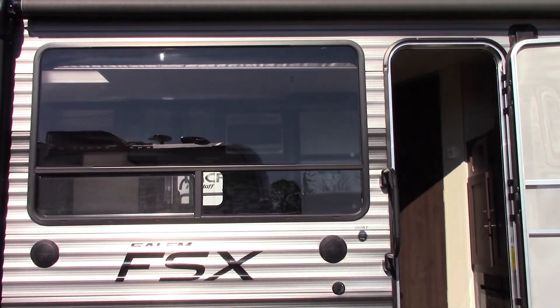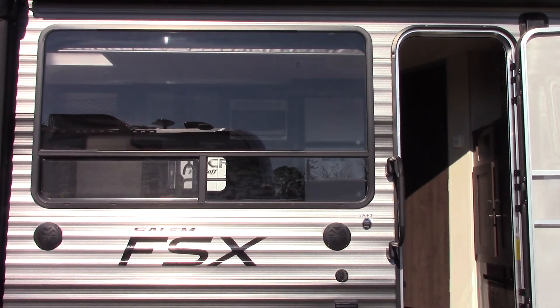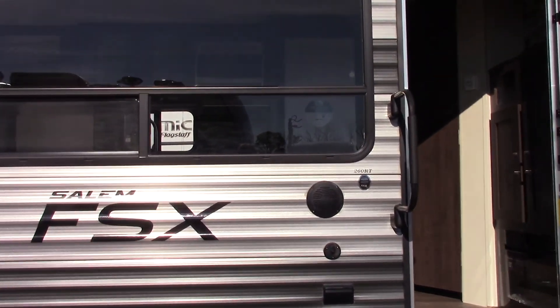This is Carl at National RV Detroit. I'm going to walk through this 2018 Salem FSX model 260RT.